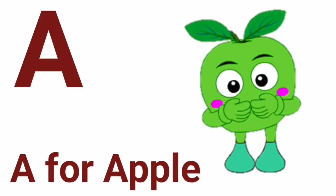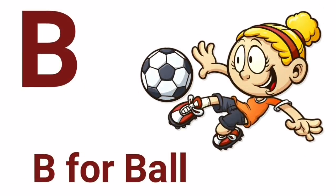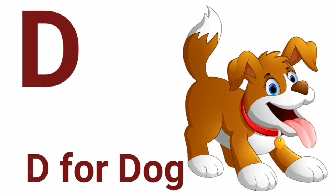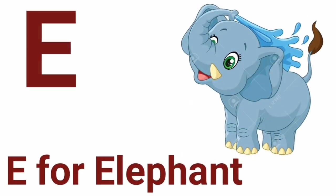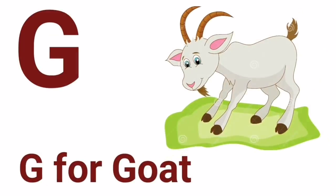A for apple, B for ball, C for cat, D for dog, E for elephant, F for fish, G for goat.